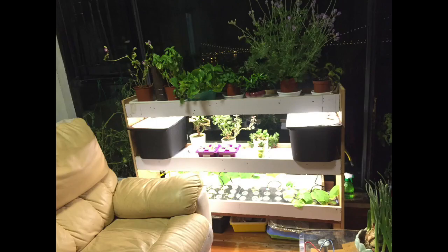Here is how it looks when I first set it up with the vegetables. You can see that there are two nutrient tanks — the black ones — one on the left and one on the right.